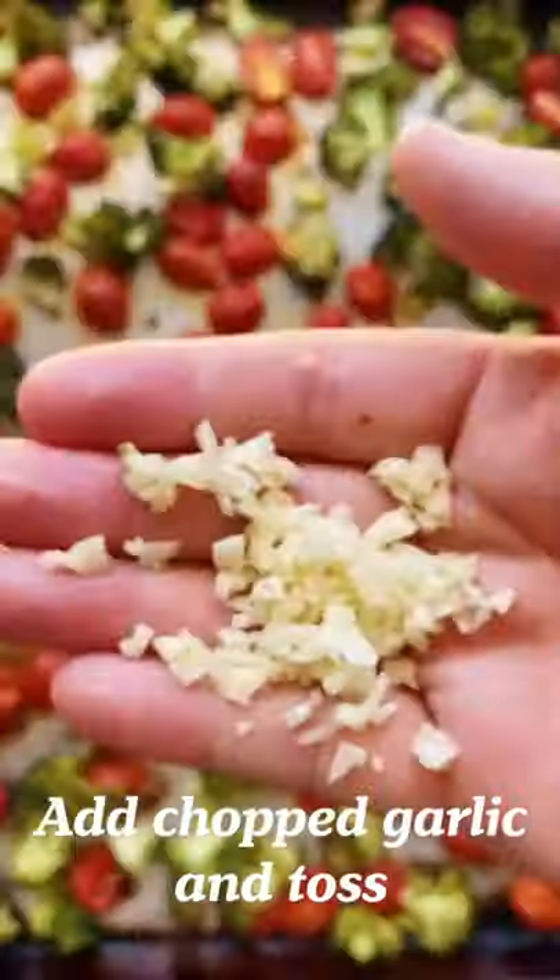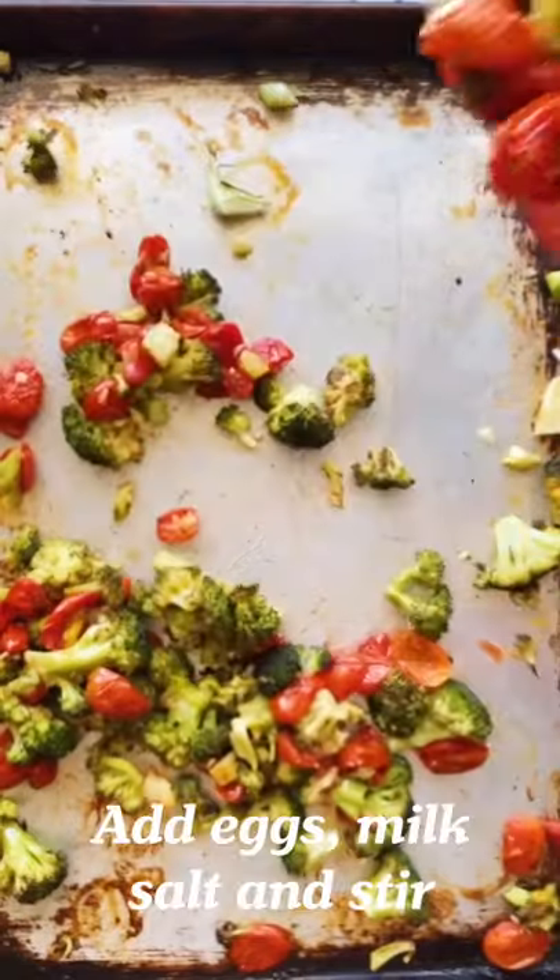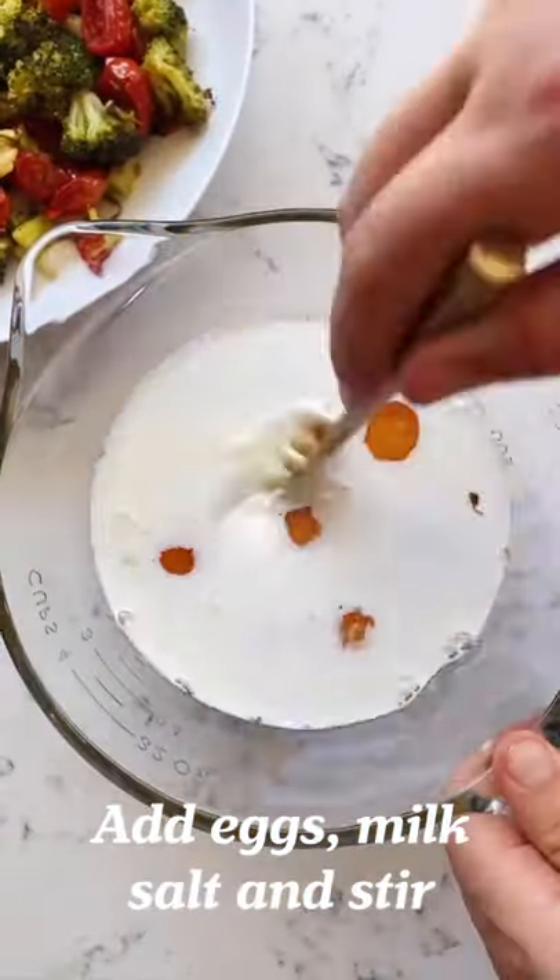Then add a fresh garlic clove — the residual heat will cook this — and give it a toss. Now crack some eggs, add some milk and some salt, and stir it up until it's consistently yellow.